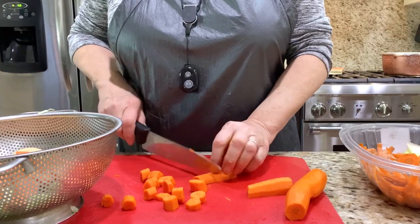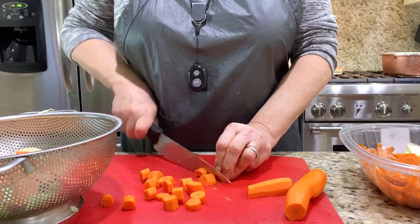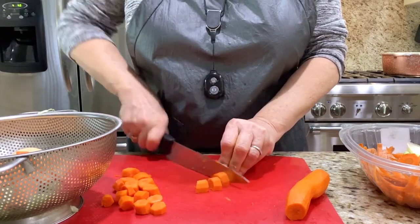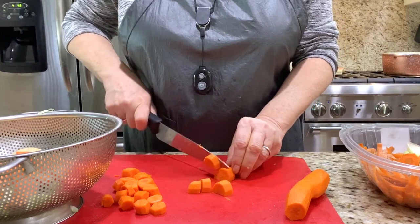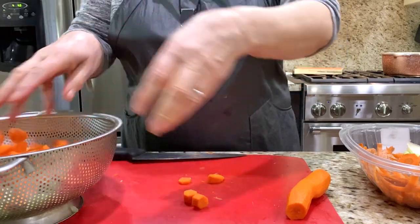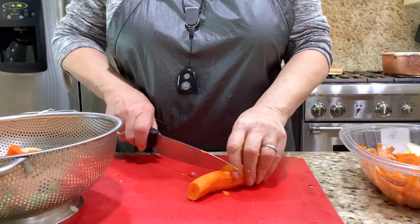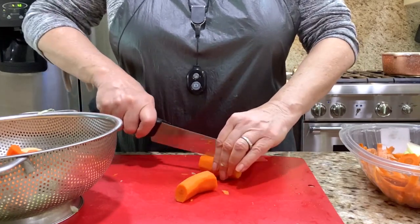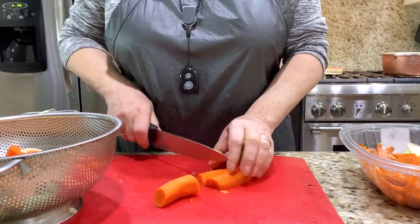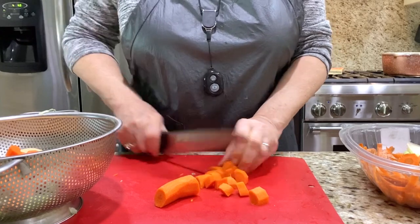One more thing I want to show you. I always cut like this — this is my bad habit. But if you hold the knife and go like this, it's much easier. Sometimes I remember, sometimes I don't, because I did it that way for so long. I always like to learn and watch. I love to learn — not just cooking, other things too.